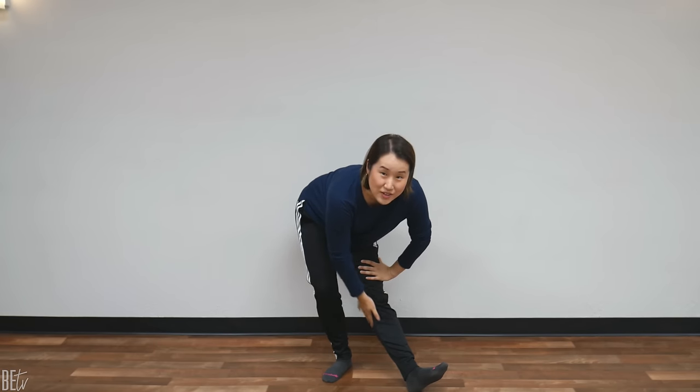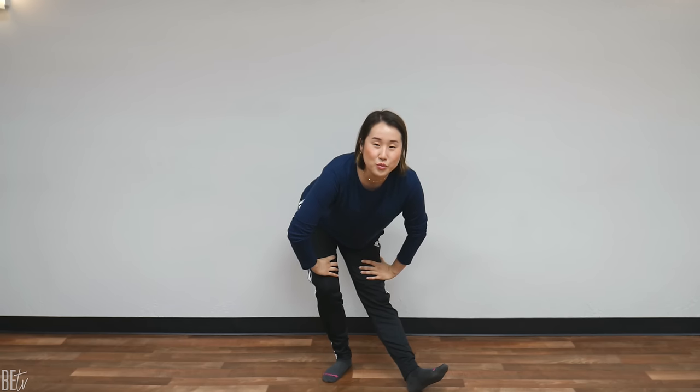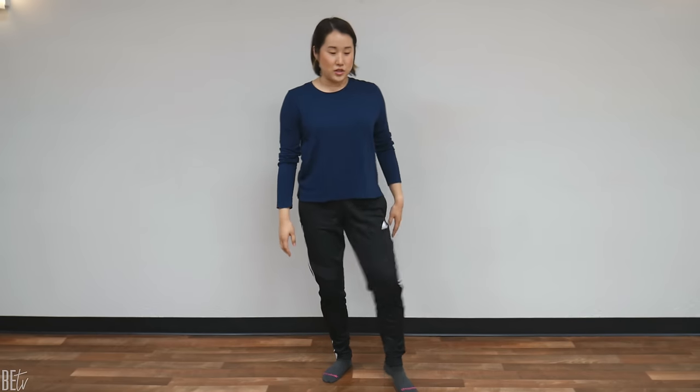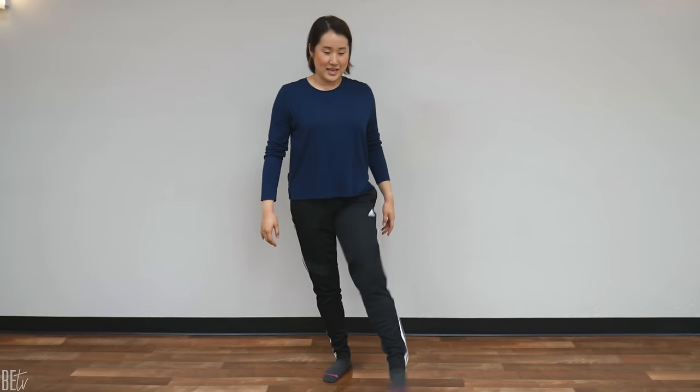Hold it there. Feel the stretch right here. Breathe. 3, 2, 1, and release. Shake that leg. Shake, shake, shake, shake, shake. And switch.